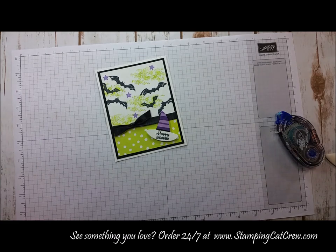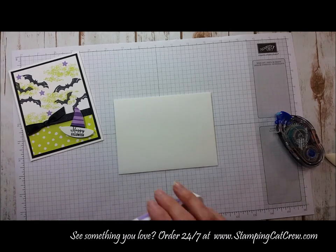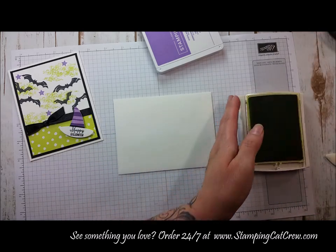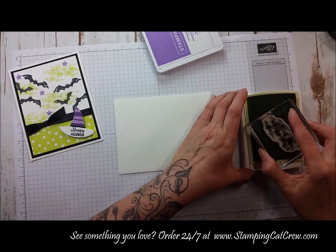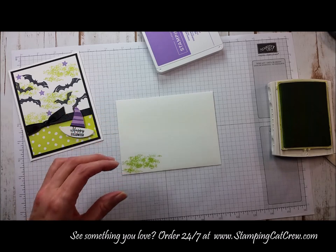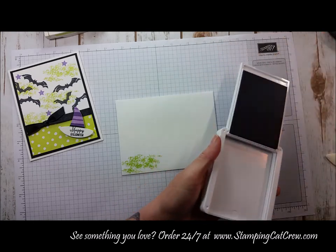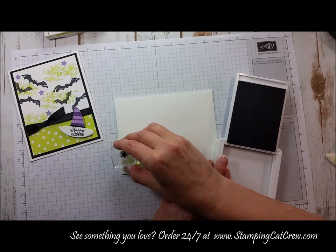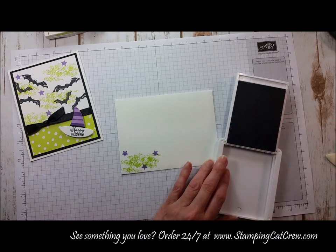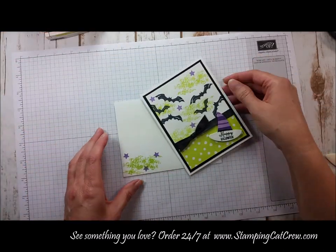The last thing — I always tell you to make your envelopes pretty. I'm going to grab one of the white envelopes and for fun grab the Highland Heather and the Lemon Lime Twist. I'll do a little bit of Lemon Lime Twist along the bottom and just spatter a few of the Highland Heather stars. If you wanted to, you could also add some bats on the front.